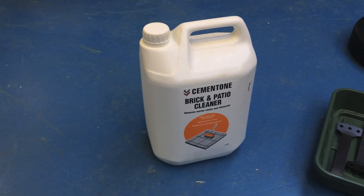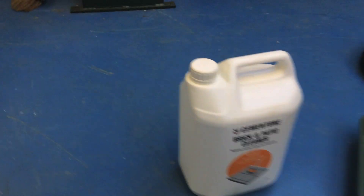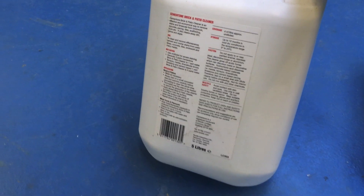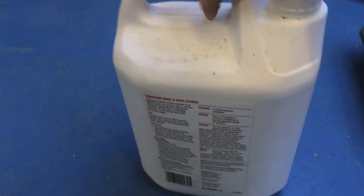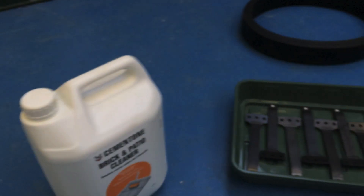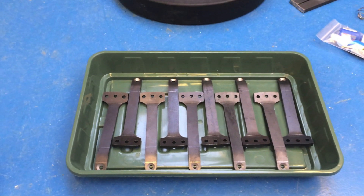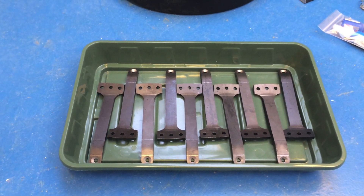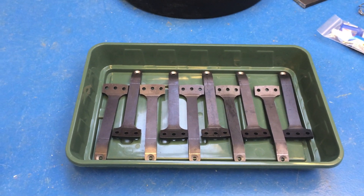I've been to B&Q and got some of this brick and patio cleaner, which I think is basically just a weak form of hydrochloric acid. But it's pretty good at cleaning up metal, so I'm going to pour some into this tray and let the spokes soak overnight, then clean them up with some steel wool afterwards, and hopefully they'll be ready for fitting and then painting.